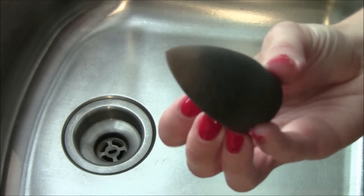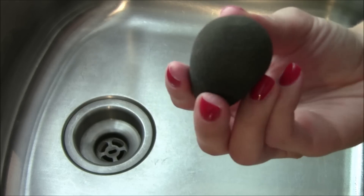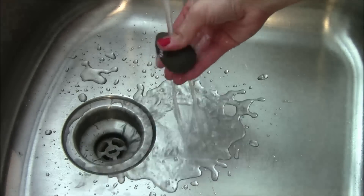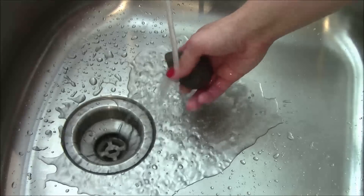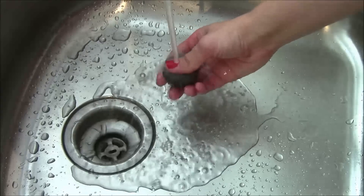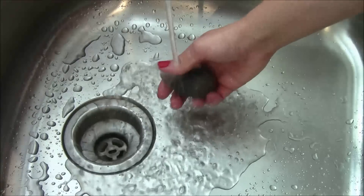So here's my beauty blender — you can see it definitely needs a cleaning, it's been used. To start out I'm just going to get it saturated with water, and I just keep squeezing it between my hands like this until you can tell it's fully saturated.